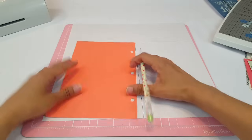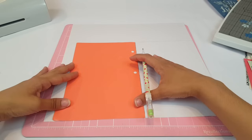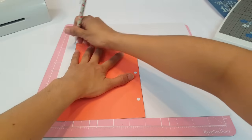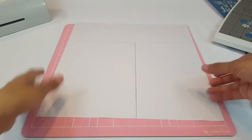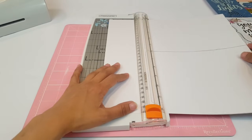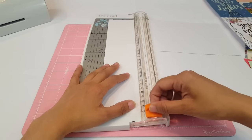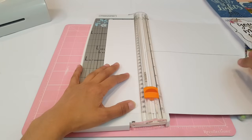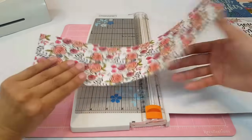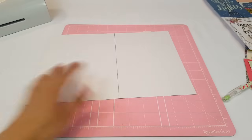You're going to do the same thing over here, but the only thing you're tracing is the top part. Now that you have that all traced out, let's go ahead and cut it and then I'll show you guys how I get the double-sided part. My lines look a little bit crooked but I'll work with it. Remember you can save that scrap piece.